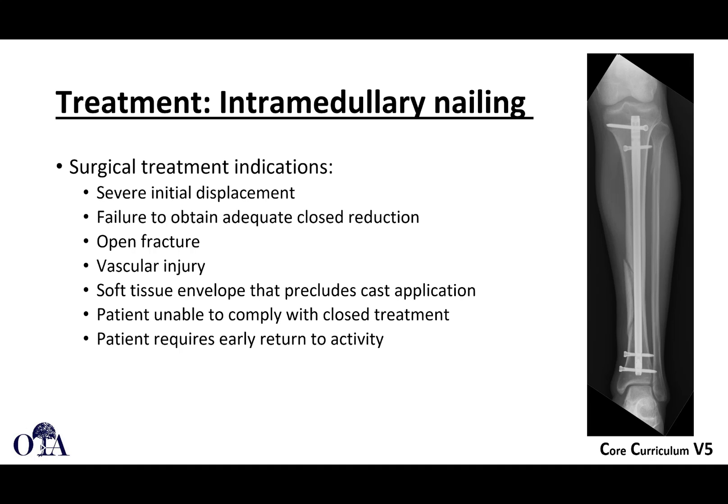Certainly open fractures, vascular injury, maybe you have blisters or otherwise a soft tissue envelope that's not appropriate for casting. Maybe the patient's not able to comply with closed treatment — remember that you need to come in very frequently, often weekly in the beginning for treatment. Maybe the patient requires a very early return to activity, which may be challenging with non-surgical management. For many reasons, many fractures will fall into one or many of these categories, which is why intramedullary nailing or operative fixation of displaced tibia fractures is frequently the choice.